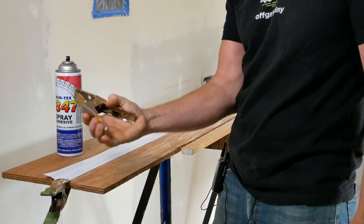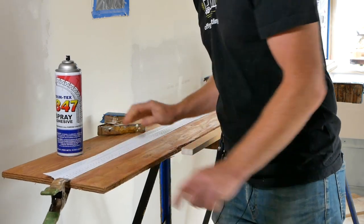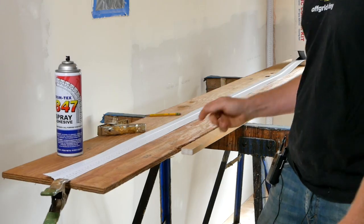It's helpful to have a couple of spring clamps handy so you can clamp down one end of the Magic Corner — otherwise it's going to want to roll up on you and make a sticky mess.